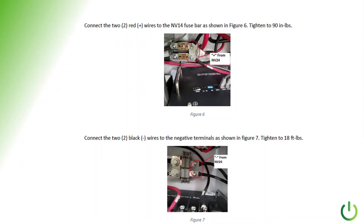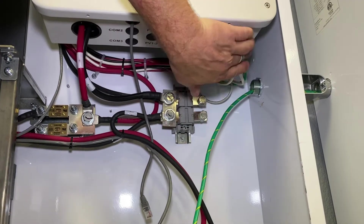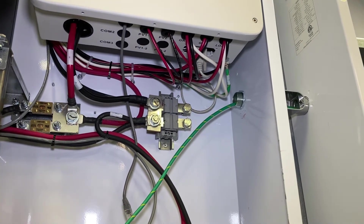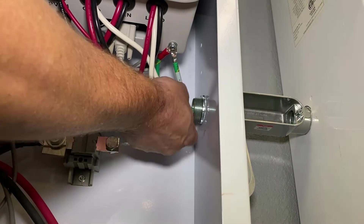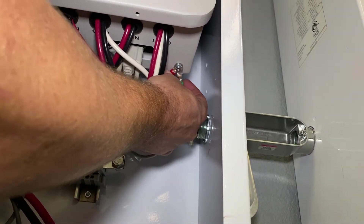In the instruction manual you'll see pictures showing where the battery cables go — both the positive red cables and the black negative cables. In addition, we're also showing you the ground cable, which isn't shown as well in the instructions. There is a screw right below the inverter — we're going to take that out, crimp a connection onto the end of our ground wire, and reconnect. You can see that we have our ground wire coming through and it's hooked up to the bottom of the inverter where the existing ground wire is going. Make sure your connection is really tight for a good solid ground.